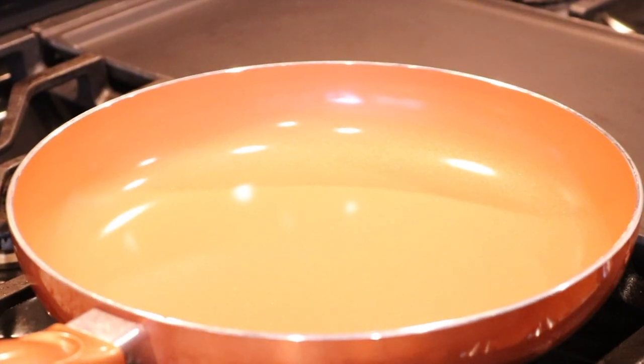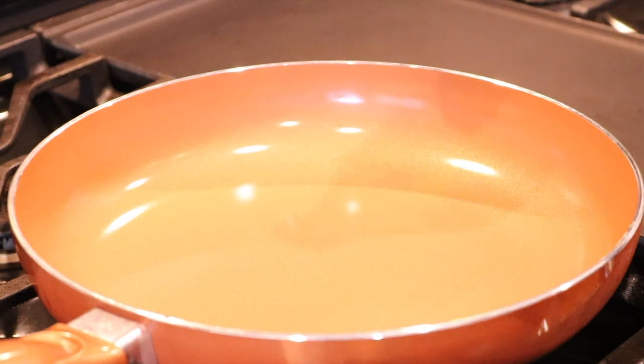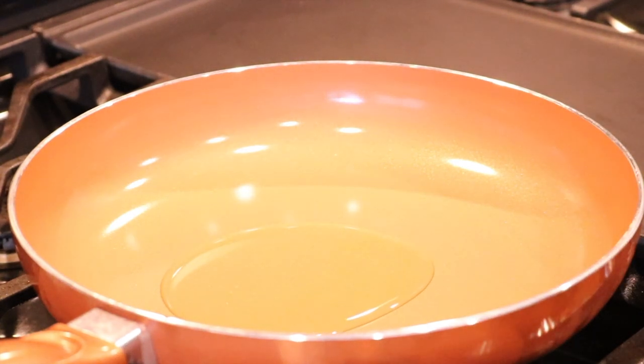The first thing is we're going to turn on our stove and we want it at about medium-high heat. We're going to add some grapeseed oil to the pan — just about two tablespoons of grapeseed oil.